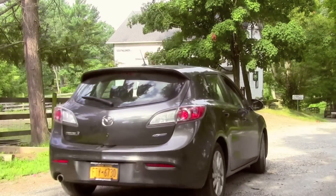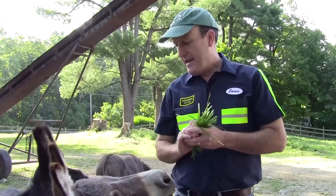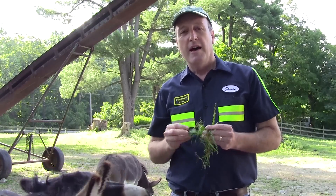Hi, James Gurney here. I'm on a farm in upstate New York, and I want to take you on an extended painting tour of the farm today.